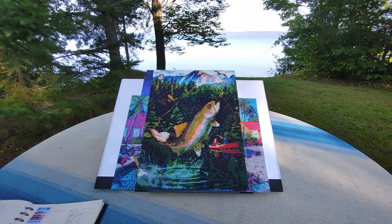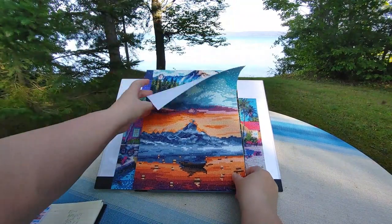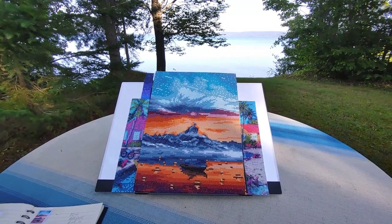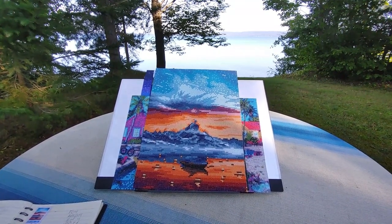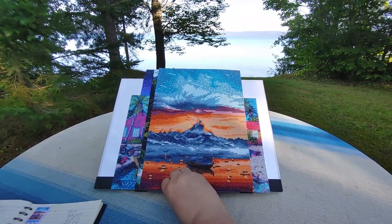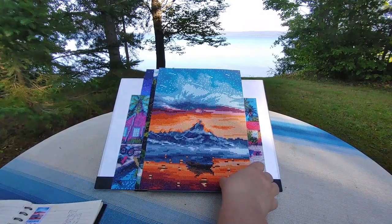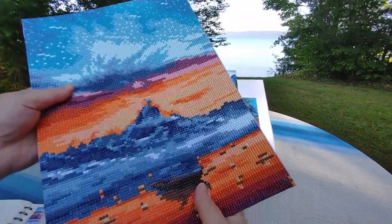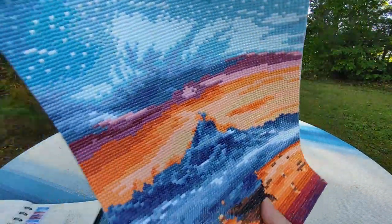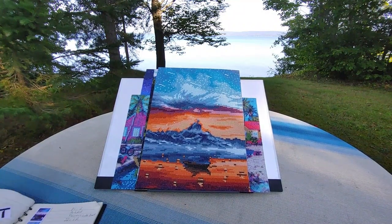The next one I did was from the Art Dot company — it's this abstract sunset or sunrise, I'm not sure. There were 24 colors and you can see, even with the sunlight here — it's sparkly too.